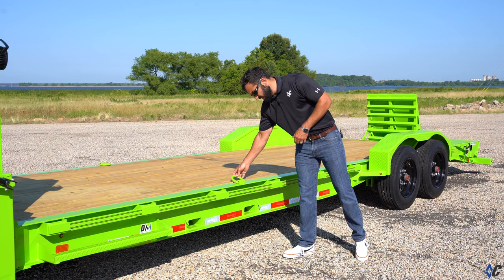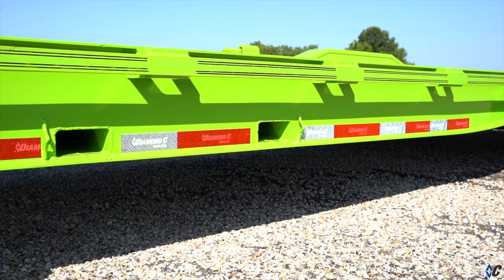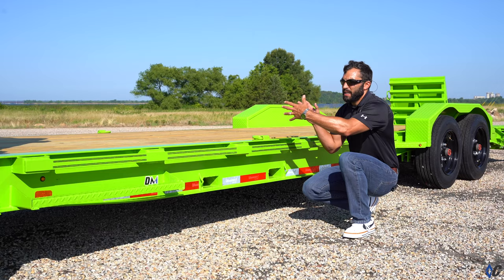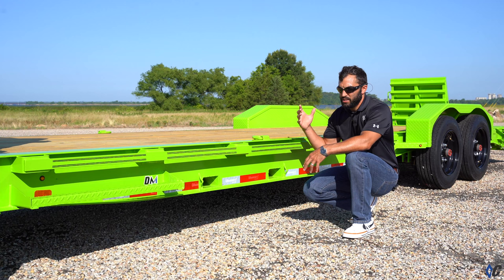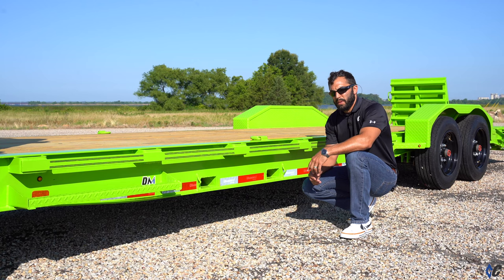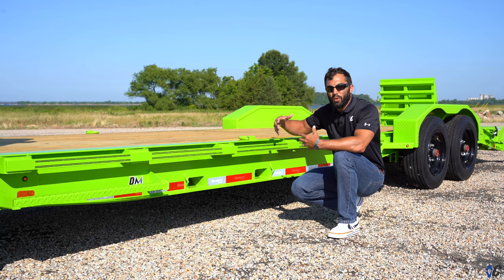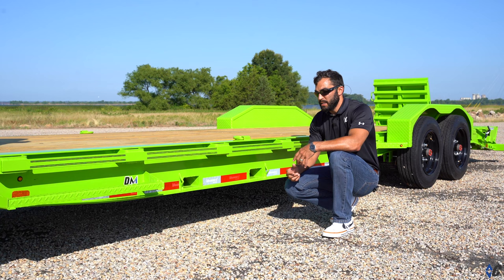Another option he selected is the fork holders — two slots in the side of the frame. You don't have to use up deck space to haul a set of forks. If you've got a skid steer with a grapple, a bucket, and a set of forks you want to get to the job site all at once, simply slide your forks into these two pockets and throw a strap around them. They stay secure, with the mast riding up against the rub rail. You still have your full deck space up front for other attachments while the bucket stays on the skid steer.